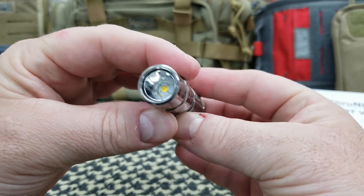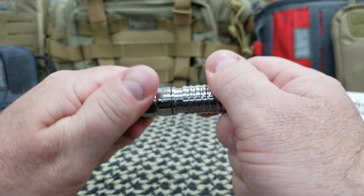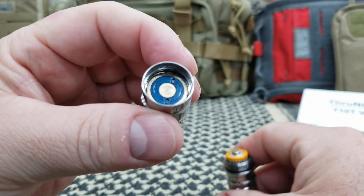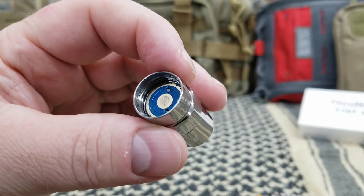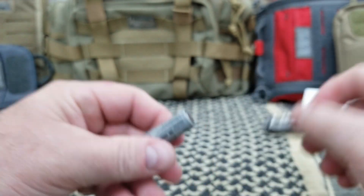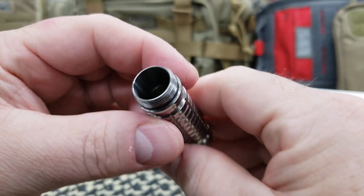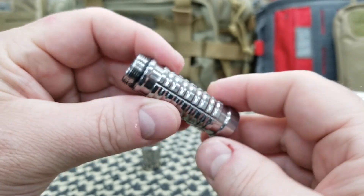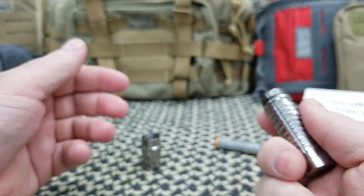We do have an orange peel reflector in there, and there is the LED. Let's take the head off — I always like looking inside. That is clean. Thrunite makes fantastic quality lights. Here is the AA battery. Looking down in there, it looks pretty clean. It really feels like it weighs almost nothing without the battery.